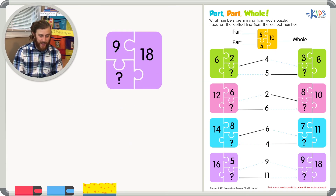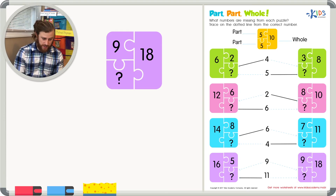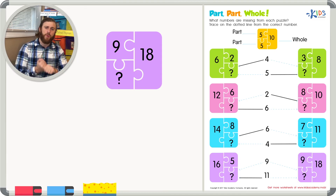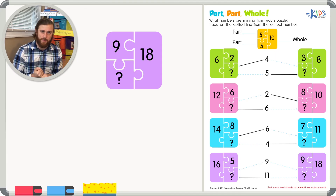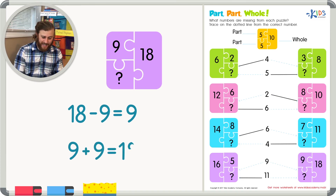Our last example: eighteen is our whole number and nine is one of our parts. We'll use subtraction one final time — eighteen minus nine is a doubles fact, which equals nine. And when we add nine plus nine, that does equal eighteen. So our missing number is nine.